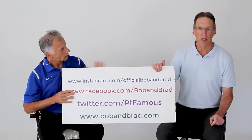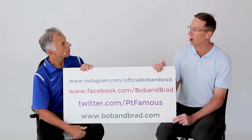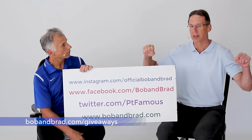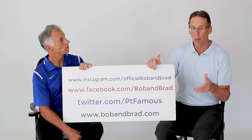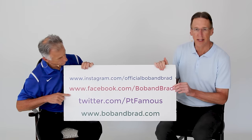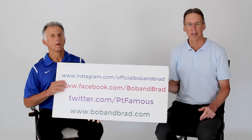If you're new to our channel, please take a second to subscribe. We provide videos on how to stay healthy, fit, and pain-free, and we upload every day. Also, if you get the chance, go to bobandbrad.com — we've got a giveaway section. This week we're giving away some suspension workout straps of the highest quality at very low expense. Watch our video on them. Go to Facebook and you'll find the contest pinned to the top of the page. Find us on Twitter, Instagram, and TikTok for a 60-second version of our program.